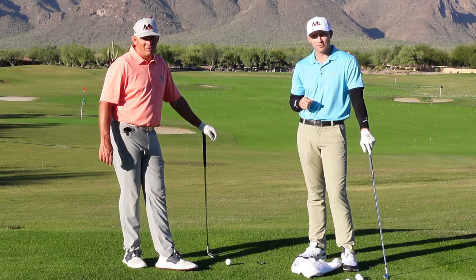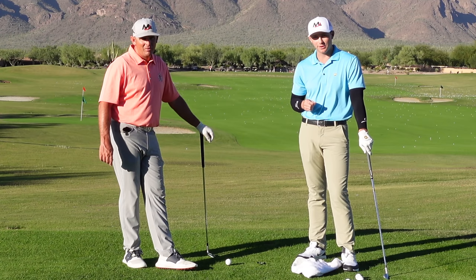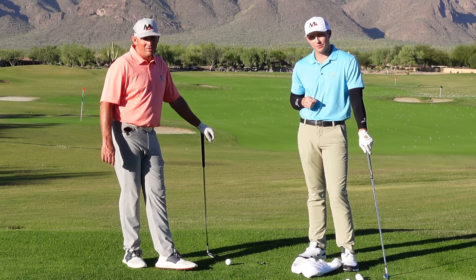In this video, we're going to show you how to strike your irons like Tommy Fleetwood with this wide-to-wide golf drill. Stick around.